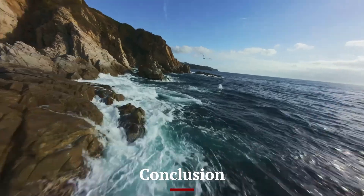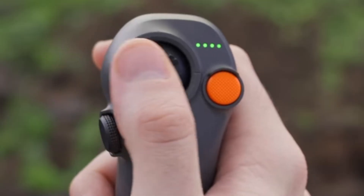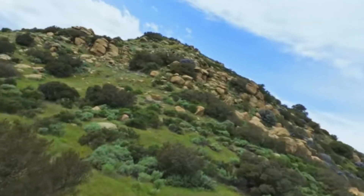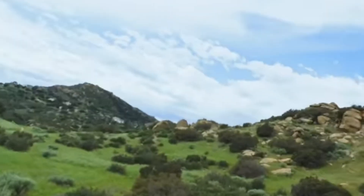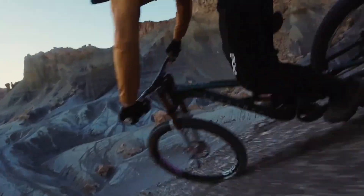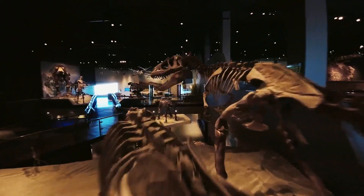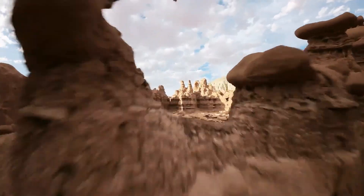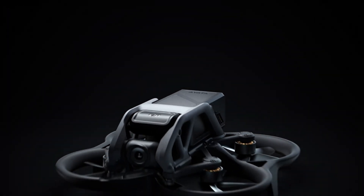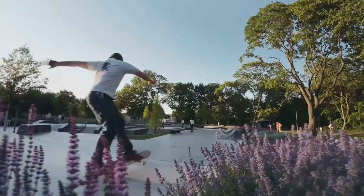The DJI AVIDA 3 redefines FPV drone flying with its blend of cutting-edge technology, superior performance, and user-friendly features. Whether you're a content creator seeking cinematic footage or a hobbyist exploring the thrill of FPV, this drone delivers an unparalleled experience. Its advancements in design, camera capabilities, and safety features make it a standout choice in its class. For those looking to elevate their aerial photography and FPV adventures, the AVIDA 3 is a compelling option that sets a new benchmark in the industry.